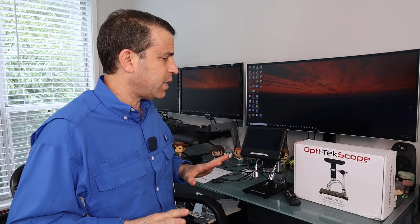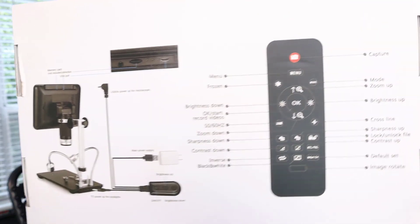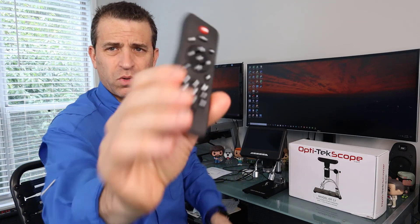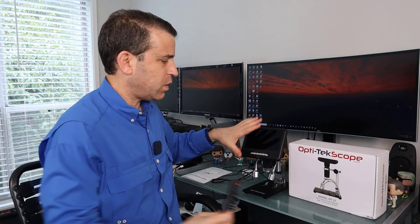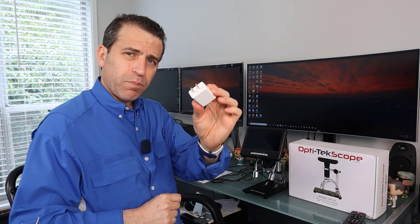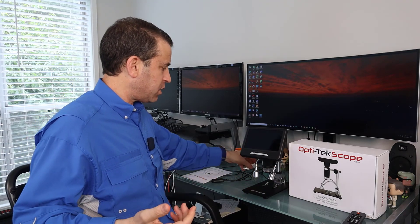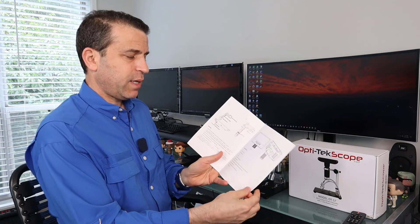Let's go ahead and dive in. Obviously you've got the box — it's got a lot of good information highlighted. You can see it includes a remote control, which you can use, but I find you can also easily just use the microscope itself. For power, you can use the plug with a USB connection or just go directly to USB power. You also have the booklet, which does highlight information.